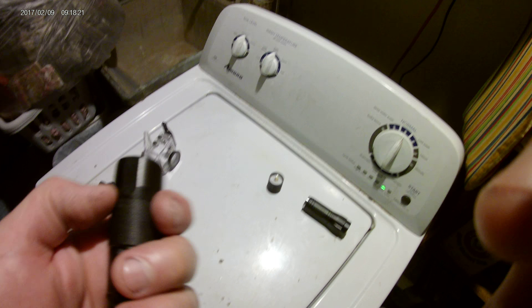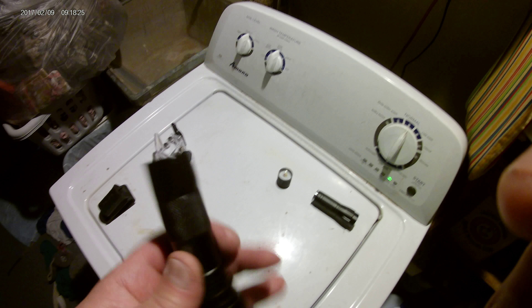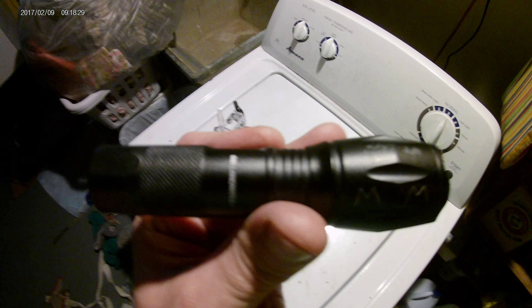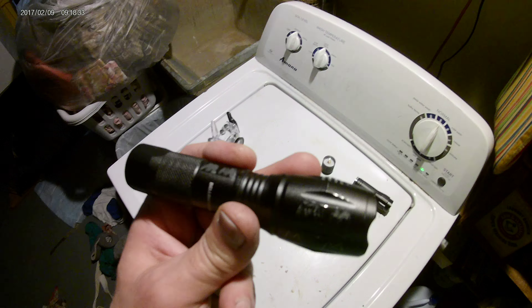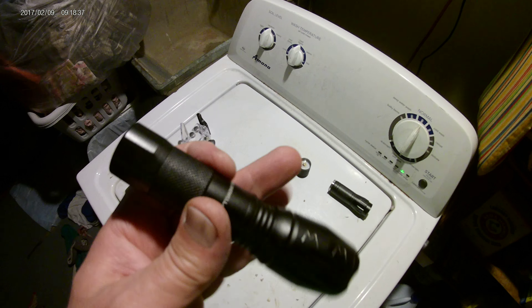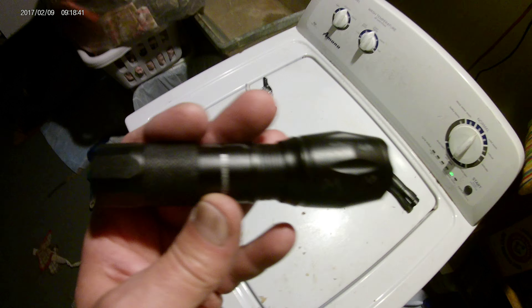On, off, on, off — no problem. Same aluminum material, same color. Fix is done. That's how you fix this as seen on TV flashlight. You know the light, you know the company. Why they couldn't put a decent switch on here I have no idea. It is ridiculous — everyone I know with this light has run into this problem.